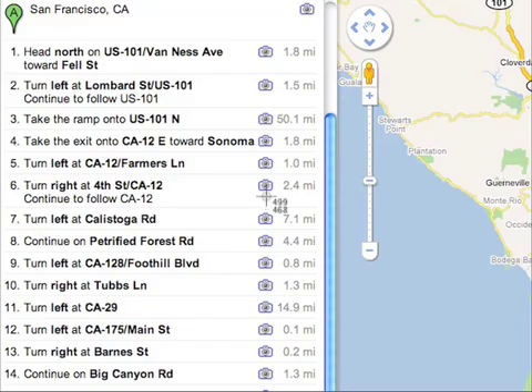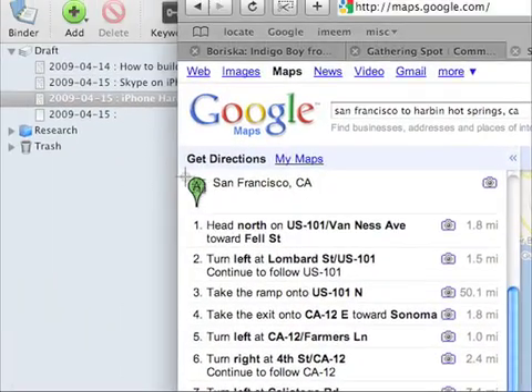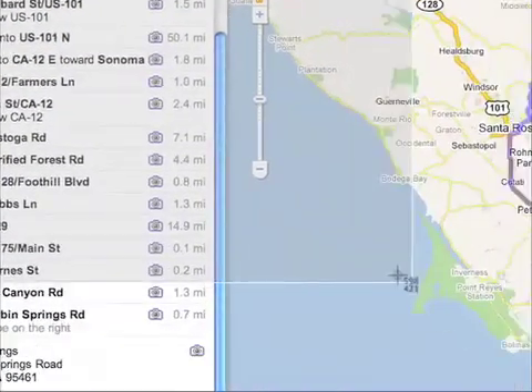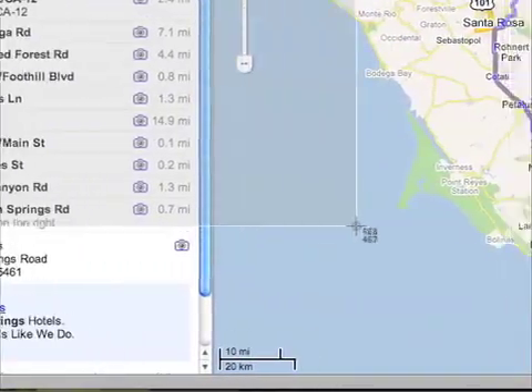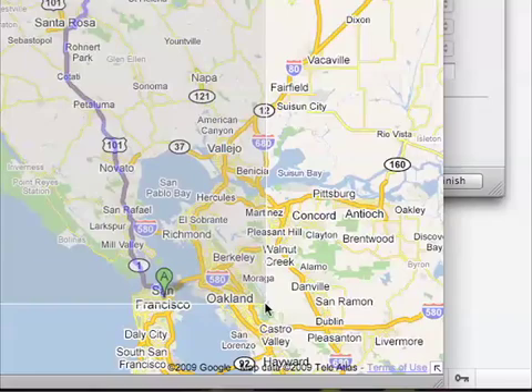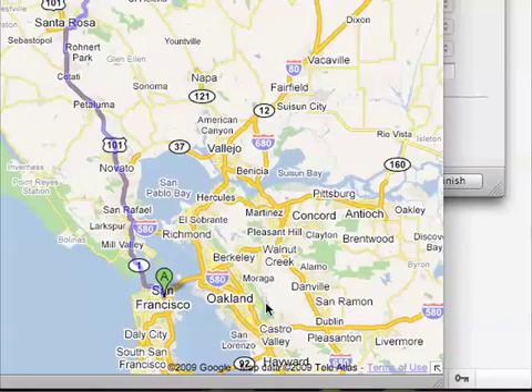The cursor will change into a little target sign, and you want to select everything that you want to end up in the file. From up here, all the way down — make sure to get all of the directions, make sure to get all of the map, and then let go. When you let go, it creates an image on your desktop with the screenshot, which I think is really cool.